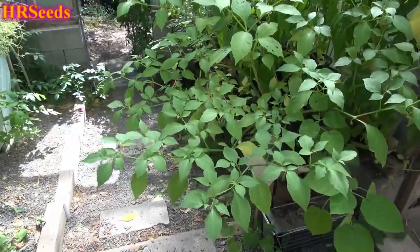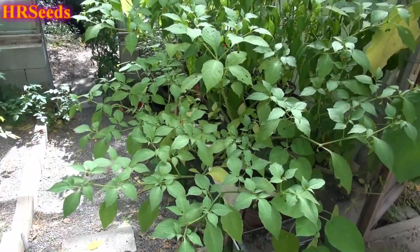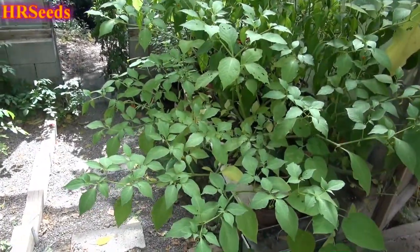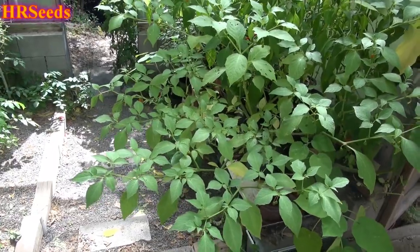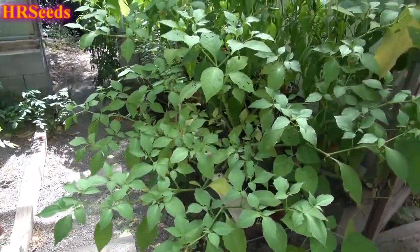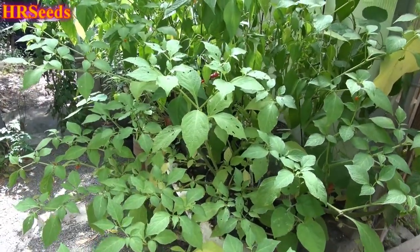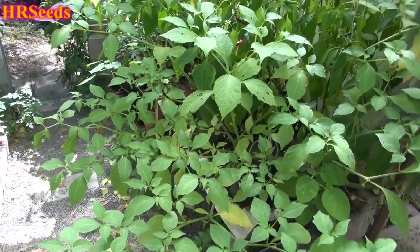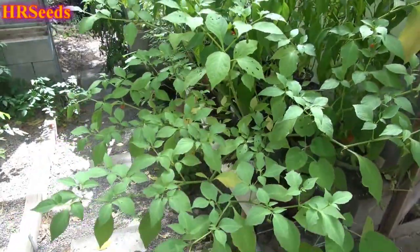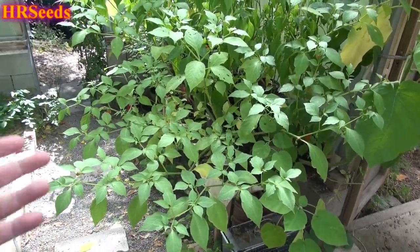We're going to be doing a pod review today on that plant right there, and that is called the wild Japanese pepper — Tubocapsicum anomalum. It's also referred to as Capsicum anomalum because that's what it was originally called for many years. They recently reclassified it, and now it's called Tubocapsicum anomalum, so it's in the Tubocapsicum family.